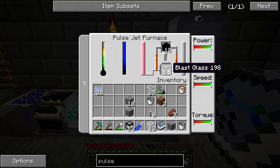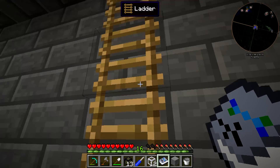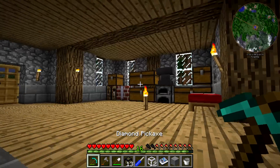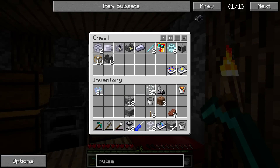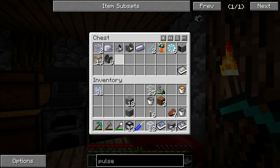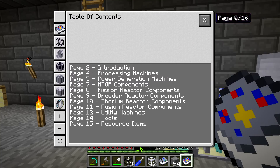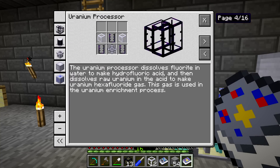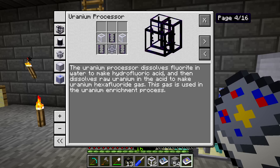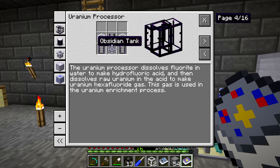We're going to use that blast glass to start working our way into Reactor Craft. We can go upstairs real quick while that's running to get some more stone to fill in that area, and we can get the Reactor Craft handbook. I'm very low on resources right now — it took a lot of resources to construct this. If we go to the processing section, the first thing in there is the uranium processor. I assume this is one of the early things you're going to need, and it requires the obsidian tanks, of course. That is what we're going to be working towards next episode.